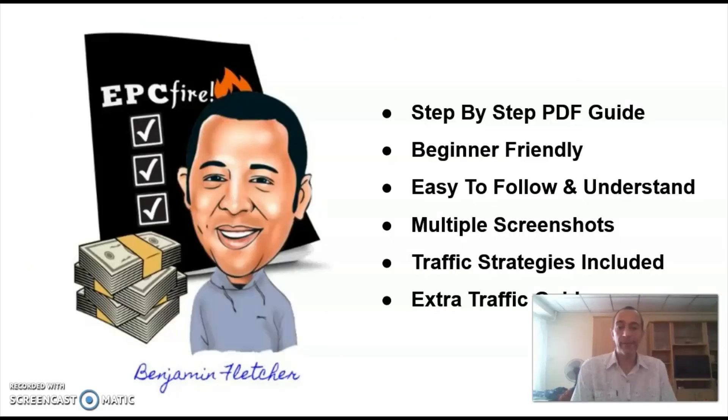Ben walks you through the entire method in an easy-to-follow step-by-step action guide, and he also provides multiple screenshots of all the steps you need to take throughout the guide. He also shows you how to drive highly targeted traffic to your funnel. As an extra bonus, you'll get a second guide where Ben reveals three easy but heavily underused traffic methods that will get you amazing results if you decide to put in some time and effort.